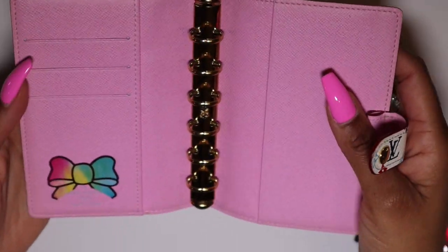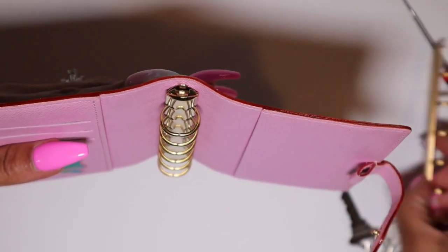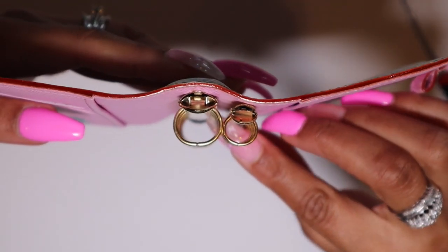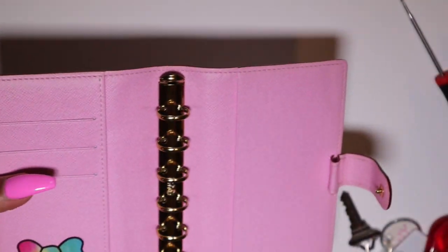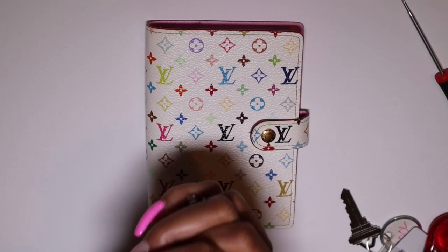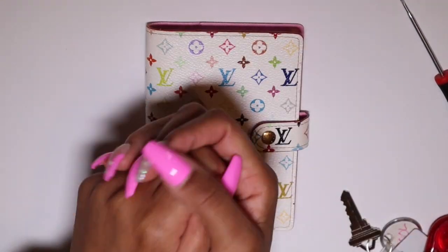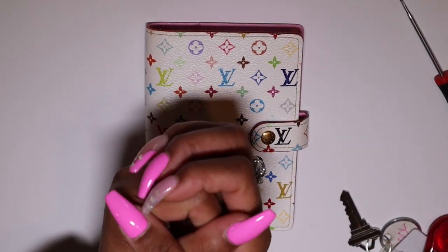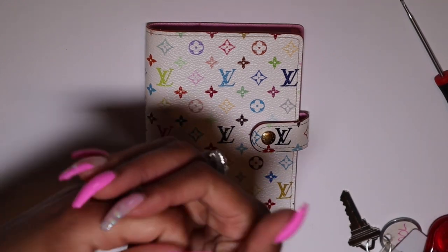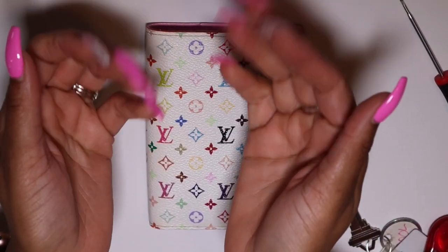So again, this is the PM agenda and I have switched out the rings to the larger 16 millimeter cross rings. I'll put the old and new rings next to each other so you can see the difference — it's almost doubled, which is a major difference. I hope you enjoyed this video and found it helpful, especially if you have a PM agenda and are interested in switching rings. Thank you for watching — hit that subscribe button and turn on the notification bell so you get notified when I upload. Hope you're having a great day, bye!